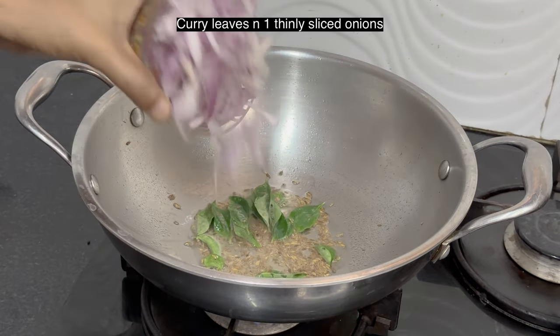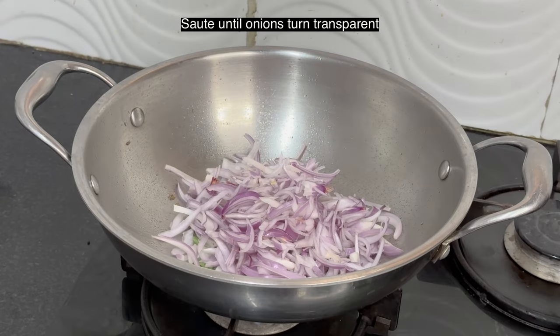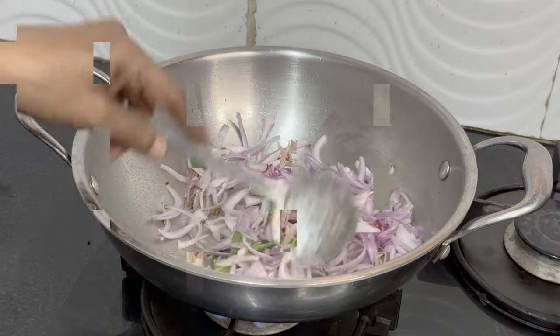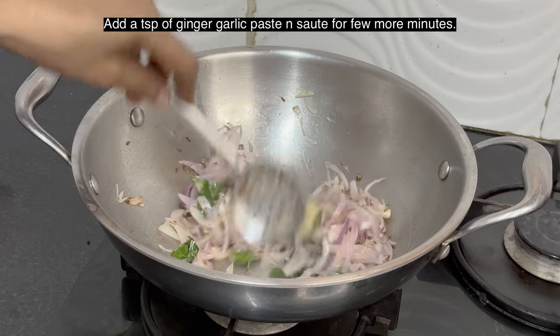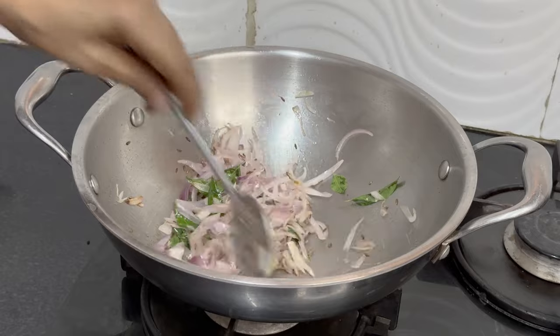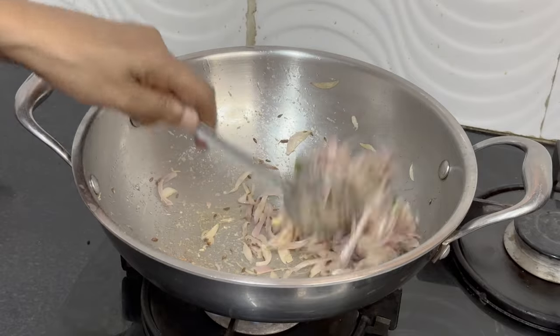Add one thinly sliced onion and curry leaves. Saute until onions turn transparent. Onions have turned transparent — add a teaspoon of ginger garlic paste. Saute for a few more minutes, then add one chopped tomato.